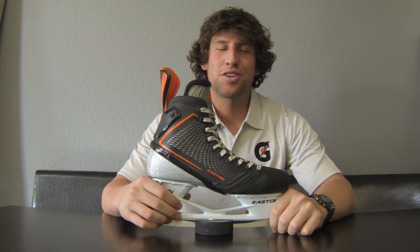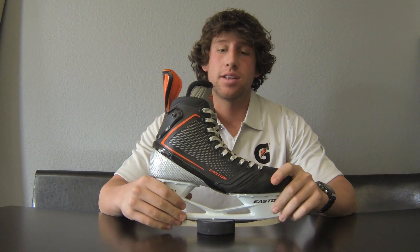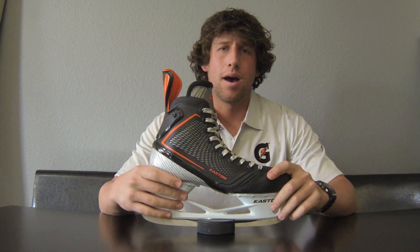What's up, Militia? It's Austin Oaks with TheHockeyMilitia.com, here today checking out the never-before-seen Easton Mako Hockey Skate. This actually hits the market on March 22nd, so we've had it for about a month now. I've been skating in it personally, so this is my pair of skates.